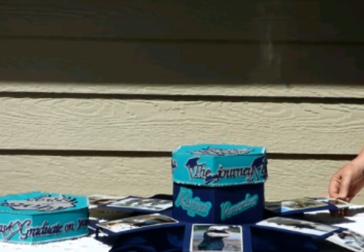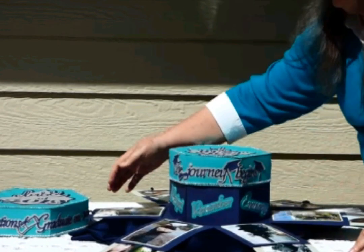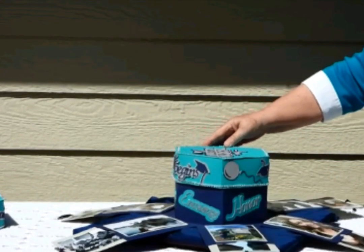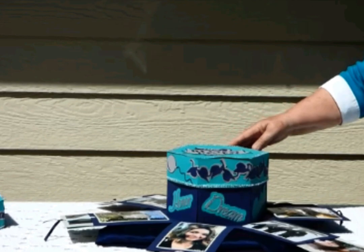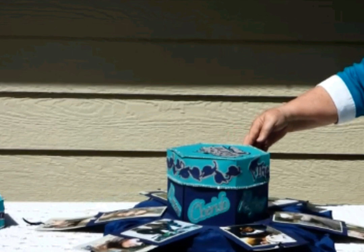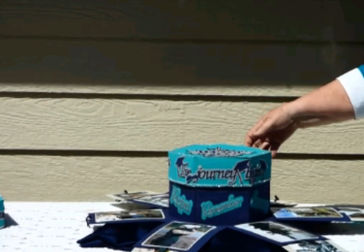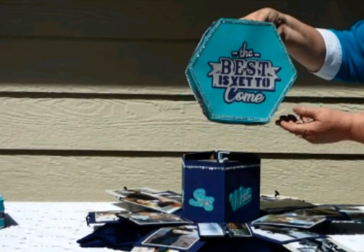In the outer larger explosion box there are six pockets. Then when you take off the second lid, there's another explosion layer with another six panels that also have pockets where you can put the tags inside or the smaller mini books. On the sides there are sentiment words that you can use — many different ones are included in the file.